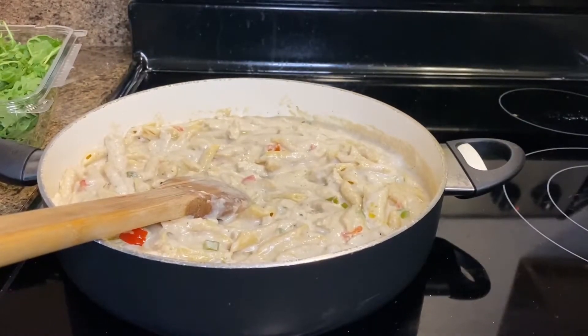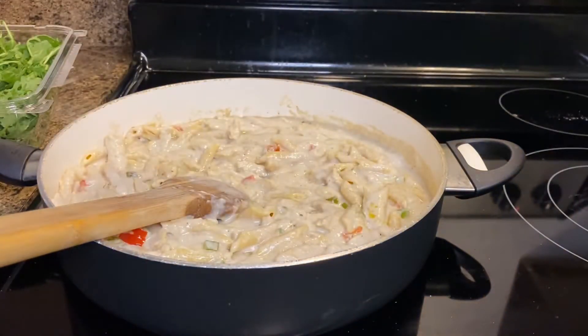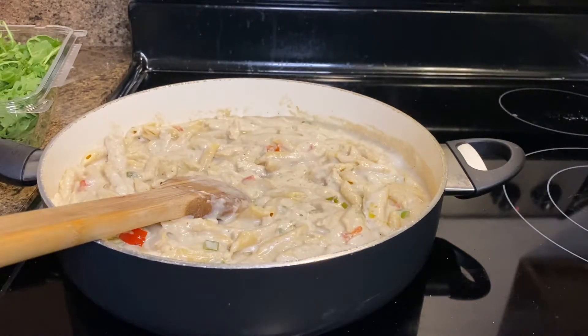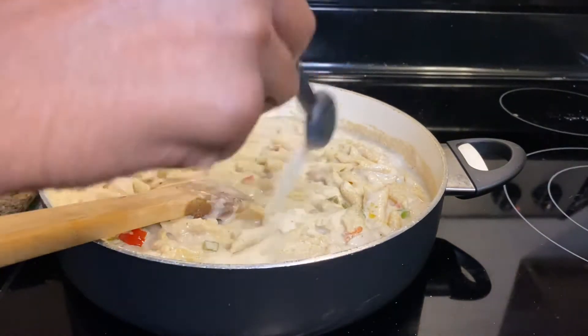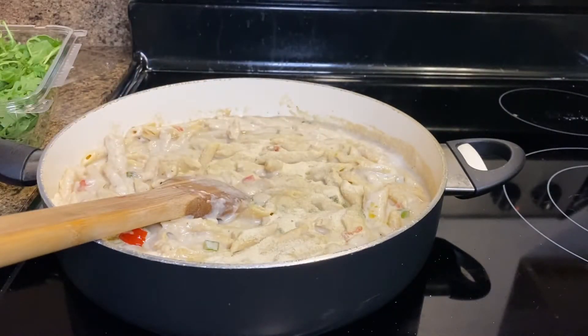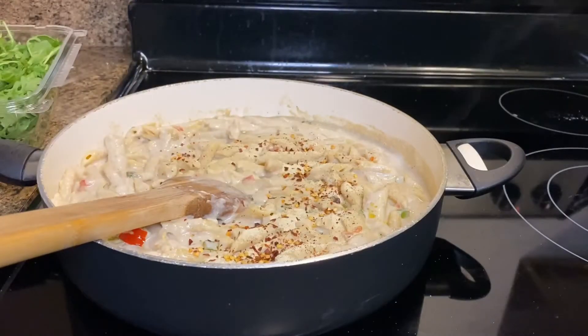Now it's time for the spices. Sprinkle in a little bit of sea salt, then add 2 teaspoons of onion powder, half a teaspoon of red pepper flakes, and half a teaspoon of cayenne pepper.